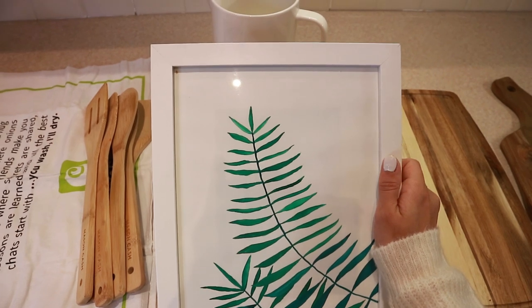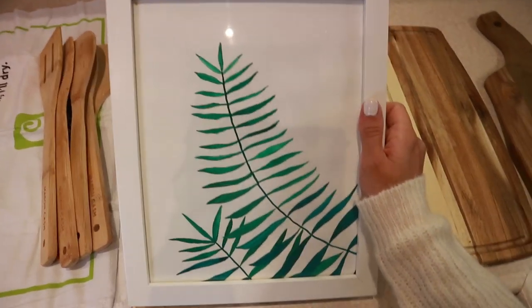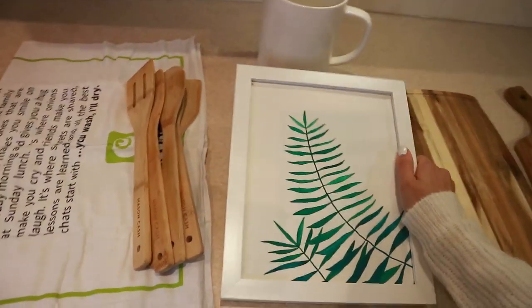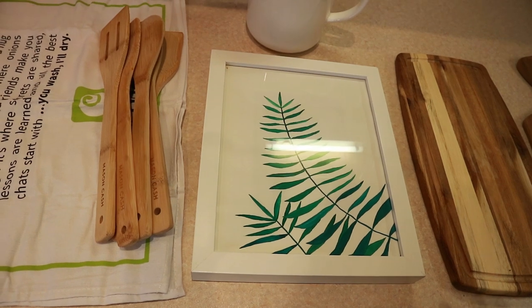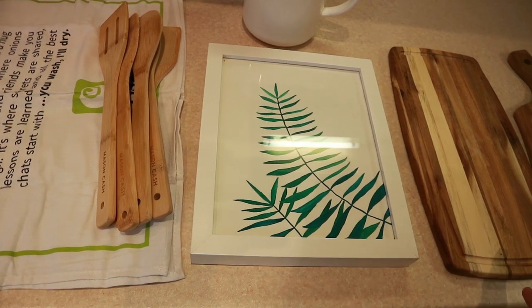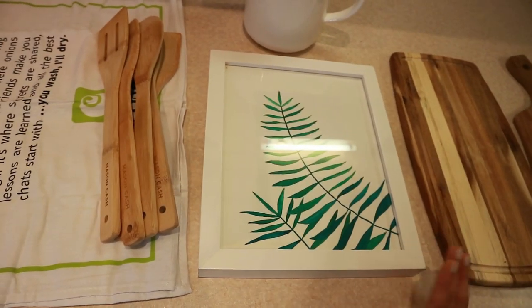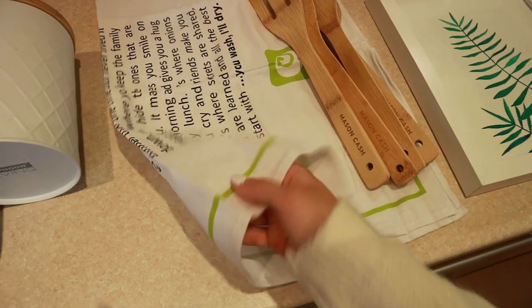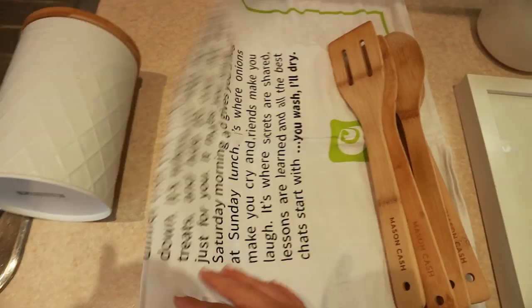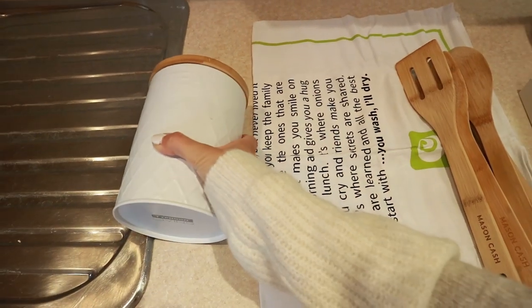The nice thing about the frames — I got them from Wilco for about five pounds each — is that whenever you get bored of the prints you can just make another one and change it up for free. I also have a tea towel from Ocado with a little quote on it that looks pretty on display, and my tea canister which I'm going to use here as well.